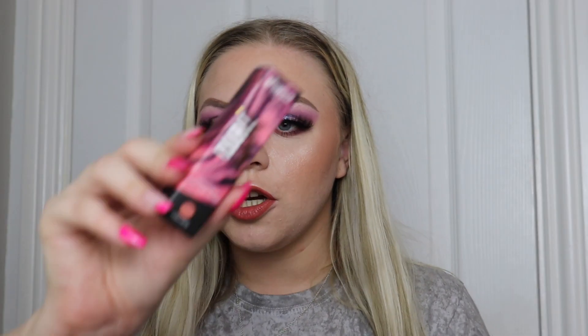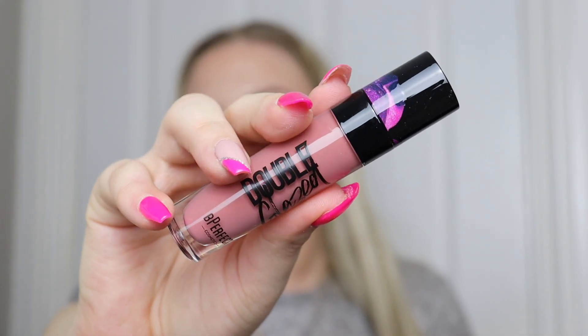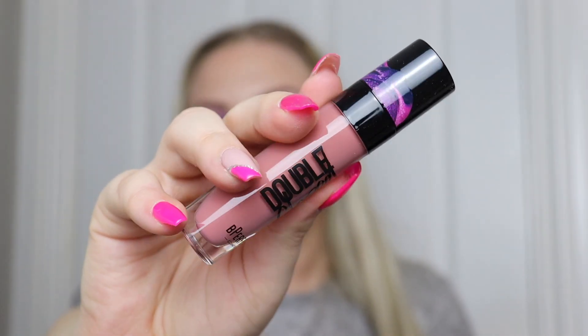The last lip product is one of their Double Glazed color rich high shine glosses, in the shade 'Iced Latte.' It would go really nicely with the lipstick and lip liner — it's a beautiful pale brownie nude gloss. It does have a really unusual sweet smell to it.